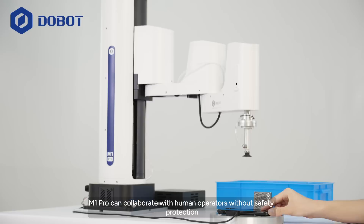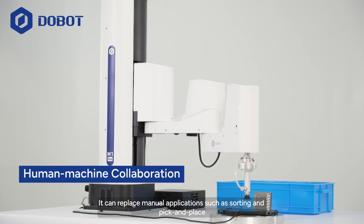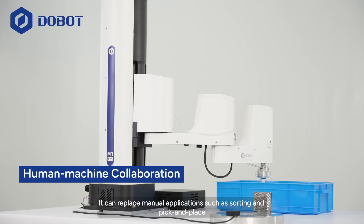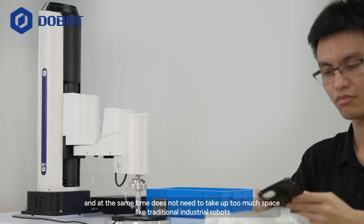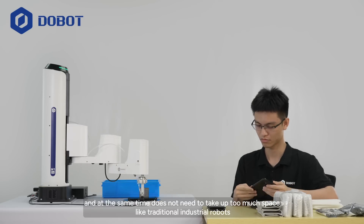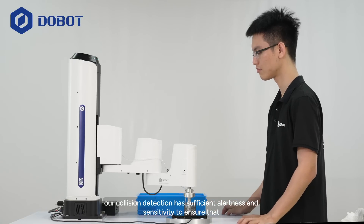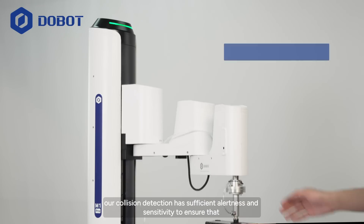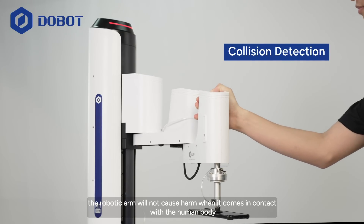M1 Pro can collaborate with human operators without safety protection. It can replace manual applications such as sorting and pick-and-place, improve work efficiency, and reduce labor costs, while not needing to take up too much space like traditional industrial robots. Besides, our collision detection has sufficient alertness and sensitivity to ensure that the robotic arm will not cause harm when it comes into contact with the human body.